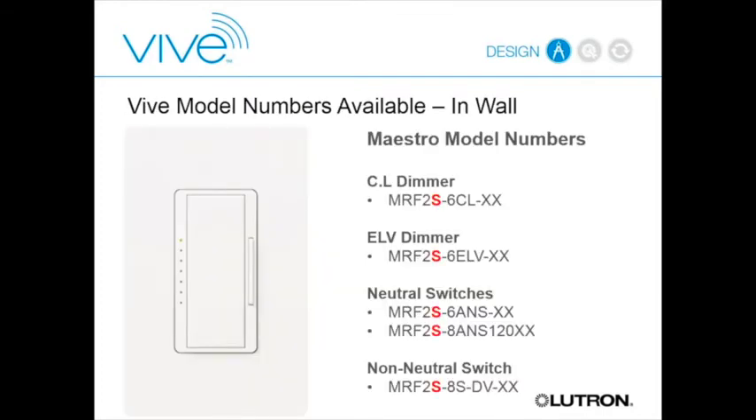For in-wall products, these are switches and dimmers that talk over phase control using the two wires in the back box. We have a C.L type product—Lutron's patented forward phase control technology for controlling CFLs and LEDs—which gives the best dimming for retrofit LED products. For electronic low-voltage transformers we have an ELV dimmer, plus a 6 and 8 amp neutral-wire switch and a dual-voltage non-neutral wire switch. If you have the neutral in the back box that's better since you won't need as high a minimum load, but we do offer the non-neutral option.